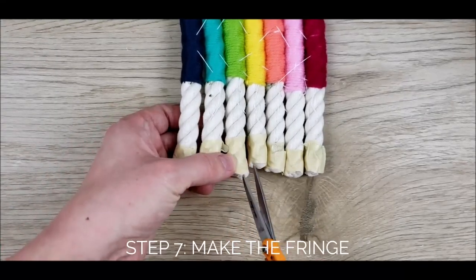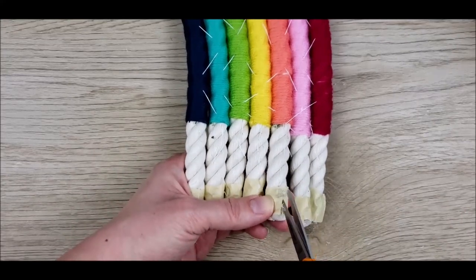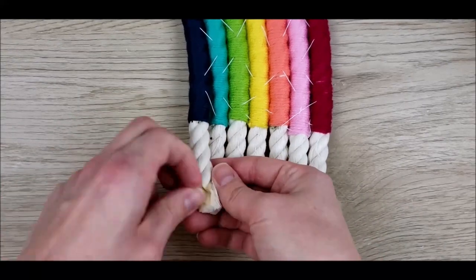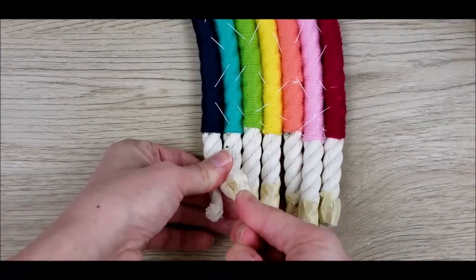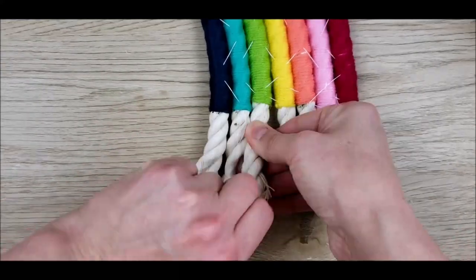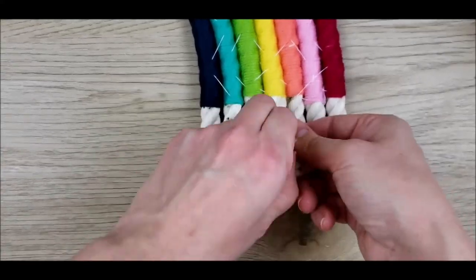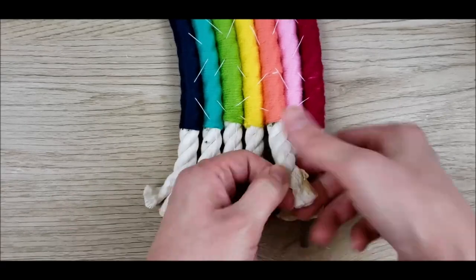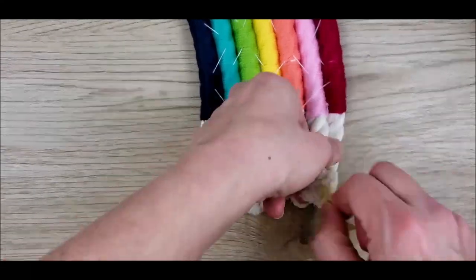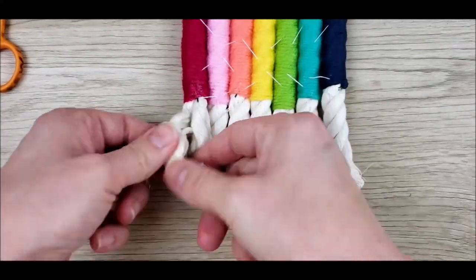Lastly, cut and remove the masking tape from the ends. Separate all the loose strands and fluff them up a bit.